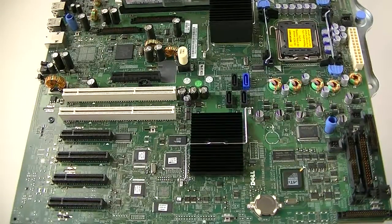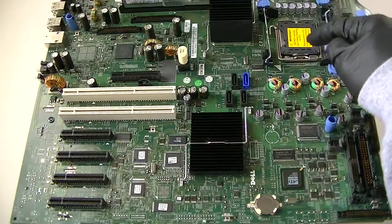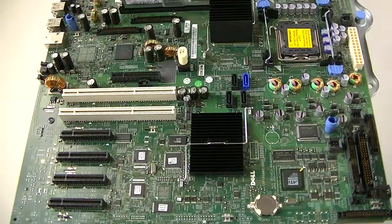This is MXKDI here. I have another motherboard from a Dell PowerEdge 1900 server. This is a dual socket, Socket 771, and I'm going to start at the bottom.